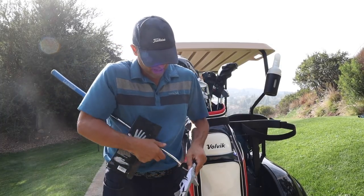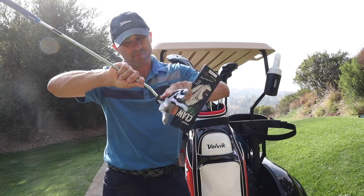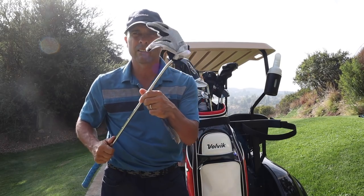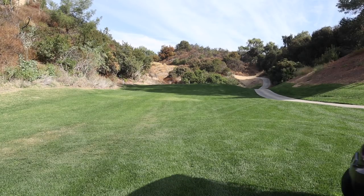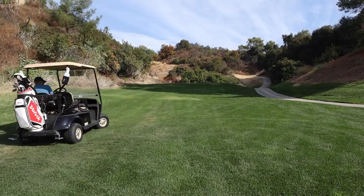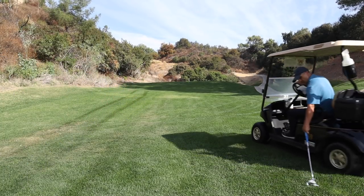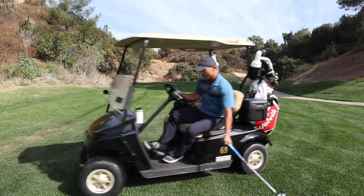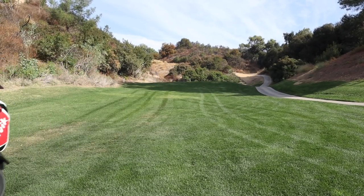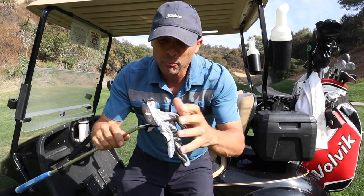There might be animals harmed in the testing of this glove though. Anyways, sometimes we've just got to do some unconventional testing. Hey, if you're gonna make claims that it's not gonna tear or harden, I gotta put it to the test.